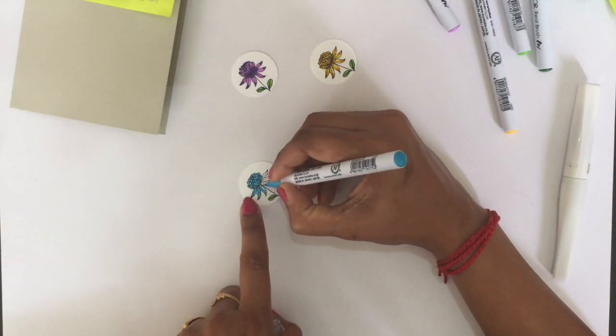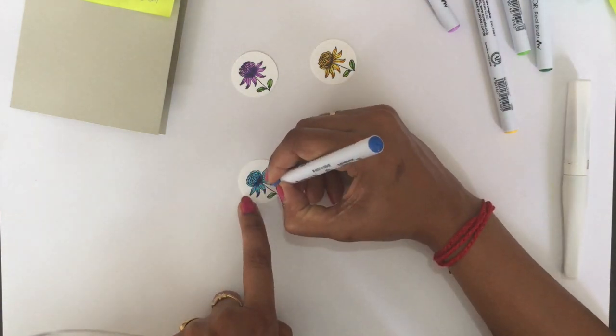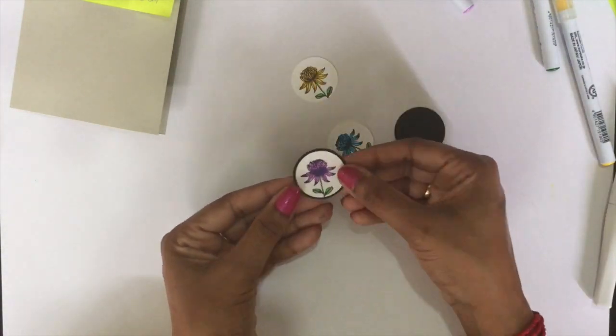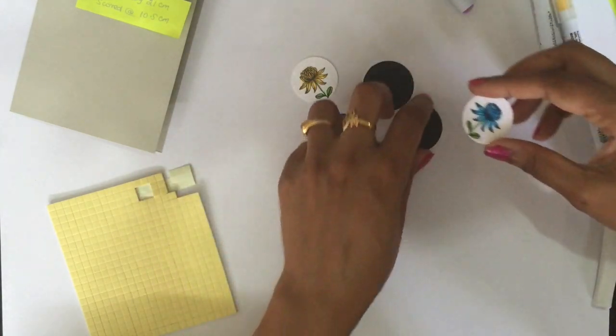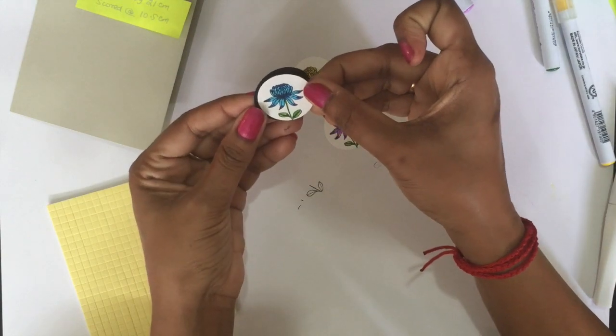After finishing coloring, I applied Wink of Stellar Clear to all three flower pieces. Then I punched three circles using the 1-3/8-inch circle punch from black cardstock, and I'm applying Stampin' Dimensionals to the back of my white cardstock to give it dimension.